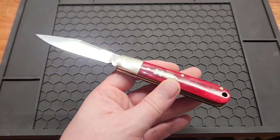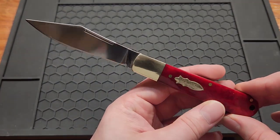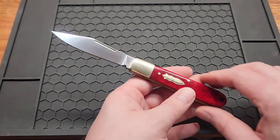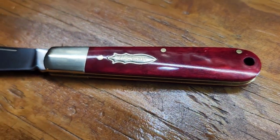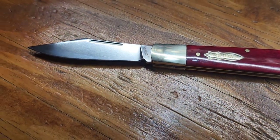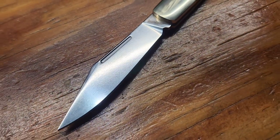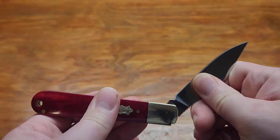I'm not normally into traditional knives, but this one was priced right so I figured why not. These retail for $44, but I found them on sale at a couple places for $25. I thought that was a great deal so I picked it up. If I don't like it, it'll be a Christmas present.